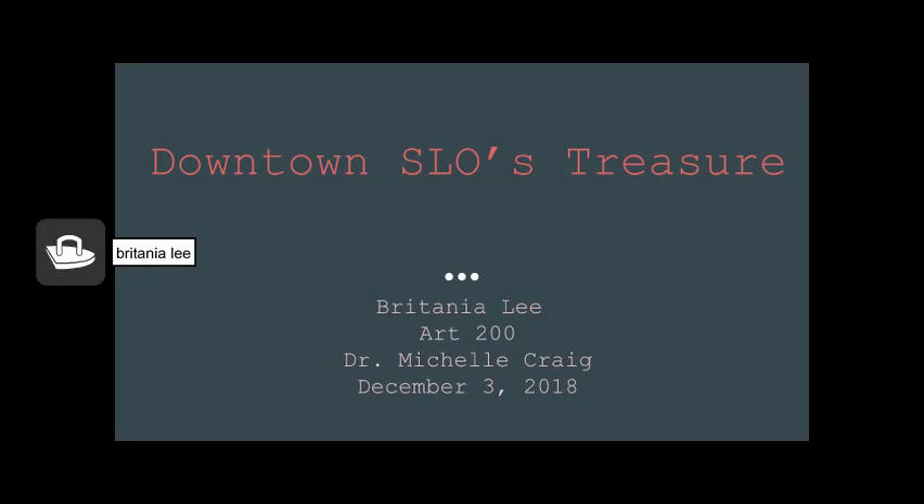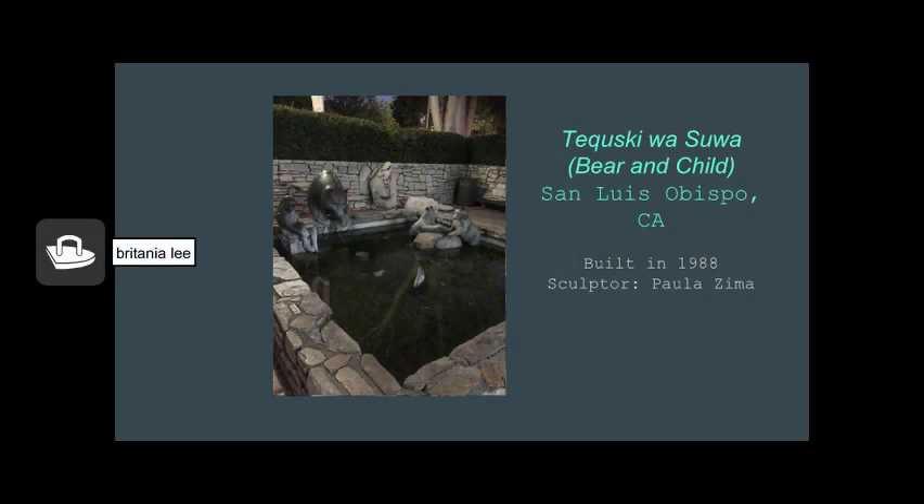The artwork I would like to present to you is the Bear and Child statue that sits at the Mission de Tolosa Church in the downtown of San Luis Obispo, California. I have lived in San Luis Obispo for 20 years, so I grew up attending this church with my family and admiring this bear monument for as long as I can remember. It's something that holds a very special place in my heart because it reminds me of my childhood.